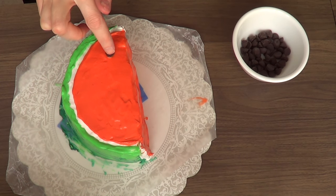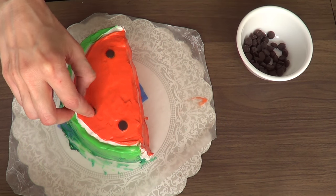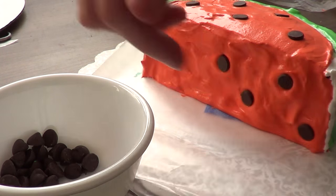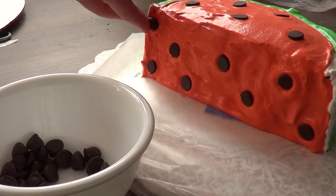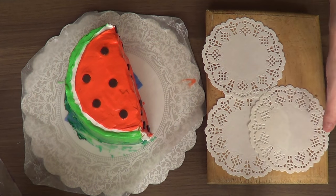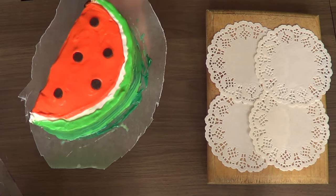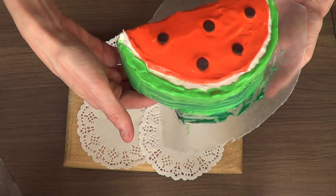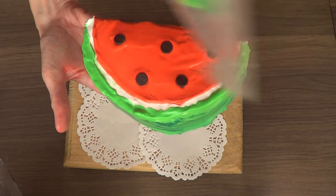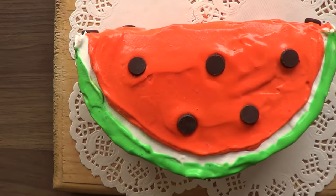To finally decorate it so it looks like an actual watermelon, I'm going to add the seeds — chocolate chips placed randomly. It's up to you how many you add, just keep in mind how watermelons look in real life. Since chocolate chips are bigger than actual seeds, I'm not adding too many. Then I'm going to plate a base with some doilies, remove my cake from the cake board, and carefully remove it from the wax paper with my two hands. That's actually why I use the wax paper — so all the mess stays on it.